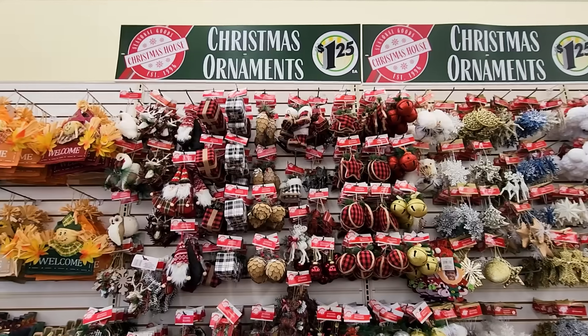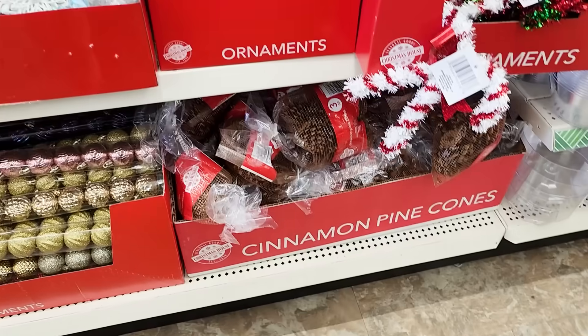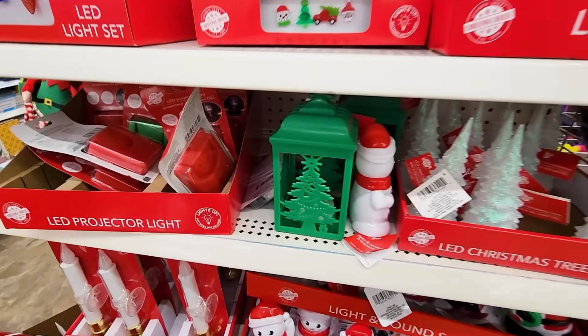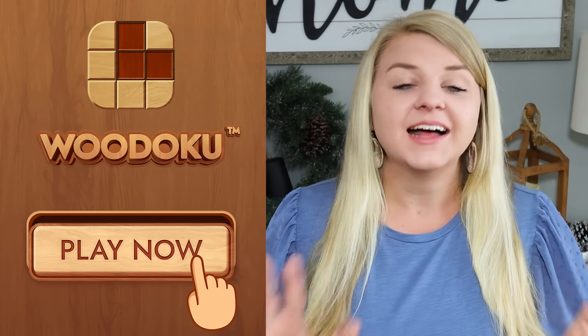Hey sweet friends, welcome back to my channel! Today we are using some of the new items that are just hitting the Dollar Tree to create some really fun Christmas DIYs for this upcoming season. A huge thank you to Wudoku for sponsoring today's video — I'll tell you all about them a little bit later on.